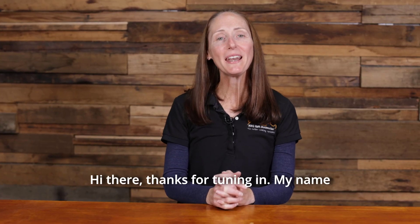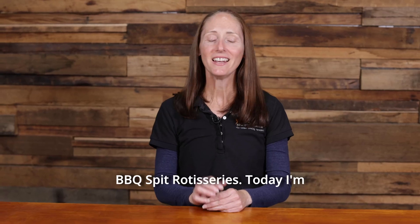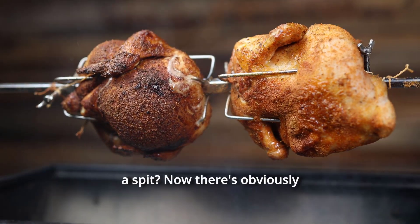Hi there, thanks for tuning in. My name is Rhiannon and I'm one of the founders of Barbecue Spit Rotisseries. Today I'm going to answer one of the most common questions we get asked from our customers: how long does it take to cook a chicken on a spit?